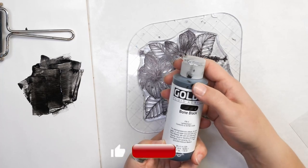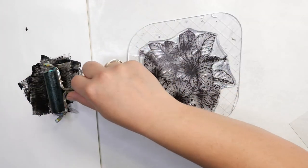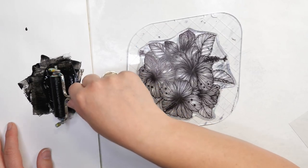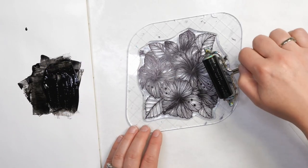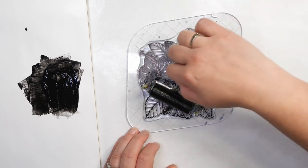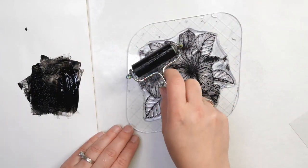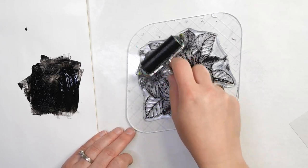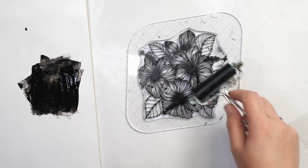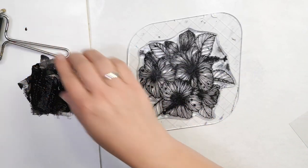I'm going to be using Golden Fluid Acrylics Bone Black paint today, because it's a fluid paint so it's going to go on quite nicely onto our surface and give us a more even feel. If you don't use a more fluid paint, what you end up with is a lot more clumps and not a good coverage of your image. So I'm going to start by adding in a thin layer of paint — I'll probably be adding two thin layers — to make sure I end up with even coverage. Since this isn't going to absorb into the acetate, it's going to sit on top.